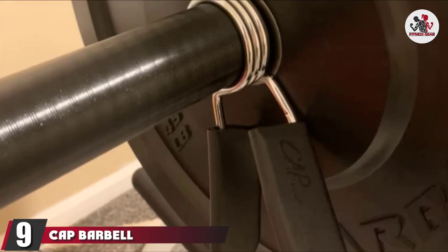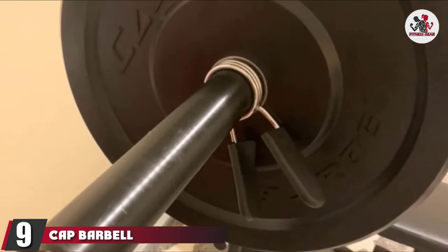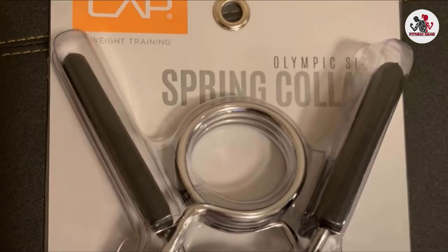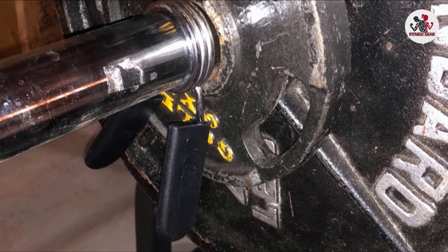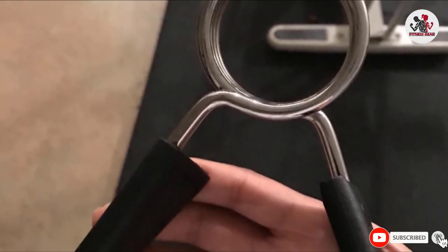Next at number 9 we have C&P Barbell Olympic Spring Clip Collars. These are made of stainless steel and have a spring tension locking mechanism. These are the old-style clamps. They are 1 inch in diameter, weigh 1.3 pounds, and hold up to two weight plates. You can easily clamp them on the outside of the weight plate, and the spring clamps ensure the weight plates do not slide.